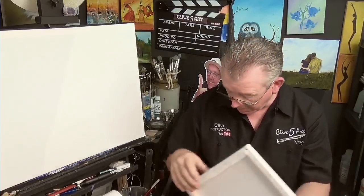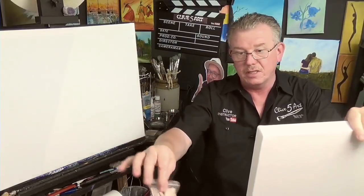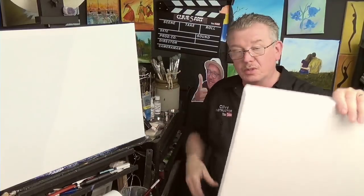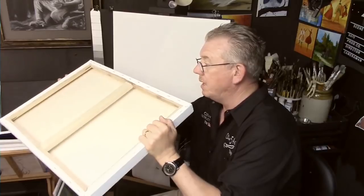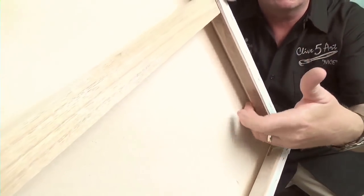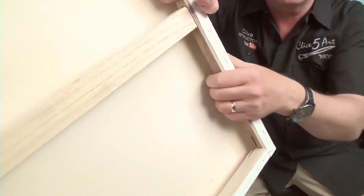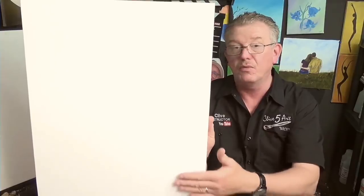I would suggest you go up in price. This here is a gallery-wrapped canvas, and it does come with keys. It's a really nice, strongly-made canvas — as you can see it's got a centre stretcher bar. If you look in there, you can see the shadow — I can put my fingers in there. It has a chamfer on it, so not only is it a nice thick chunky bit of wood, but the canvas is not coming into contact with that bar.